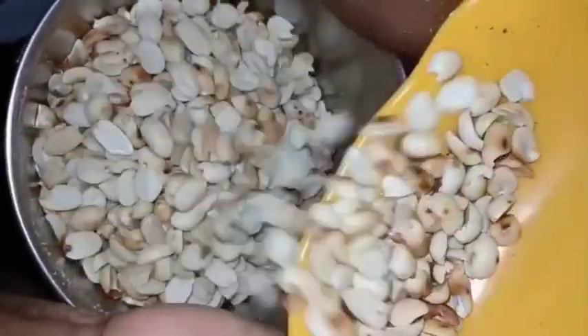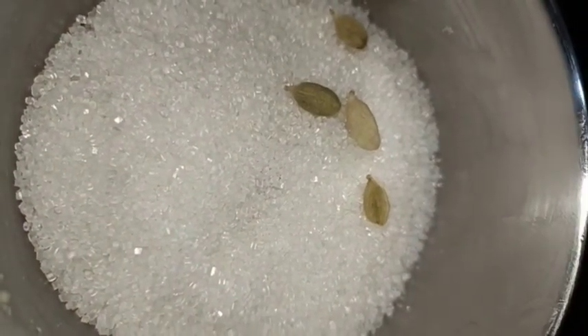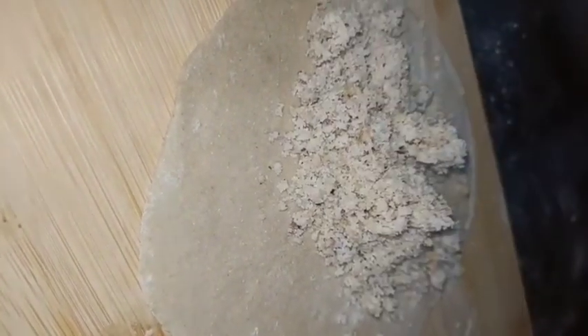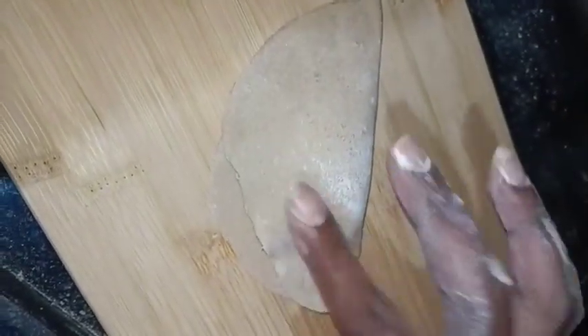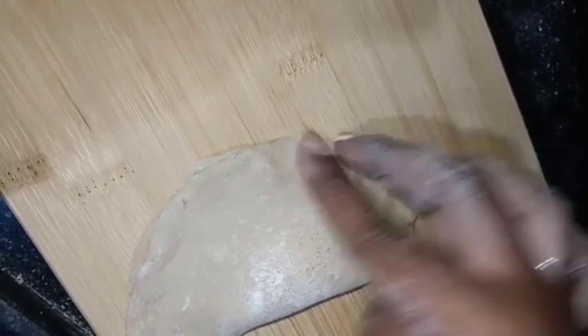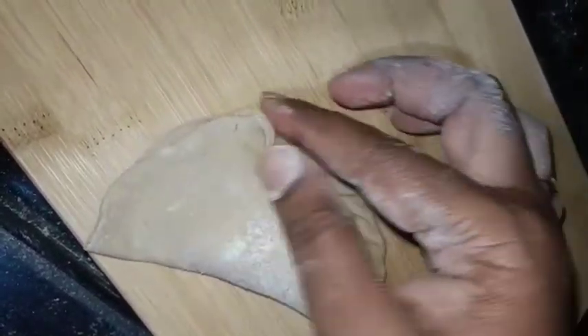Add a spoon in a bowl and mix it into the mixture. Mix the cake and mix it in a bowl. You can use them to shape and fill, then pour it in once and take it to make them shape.